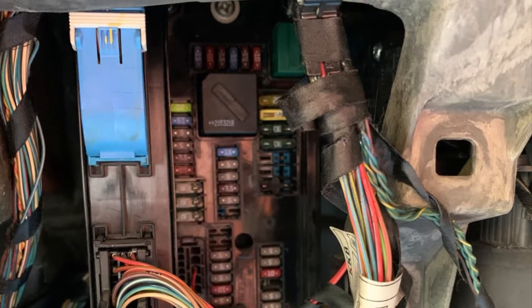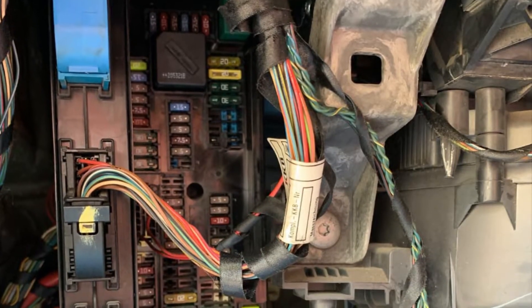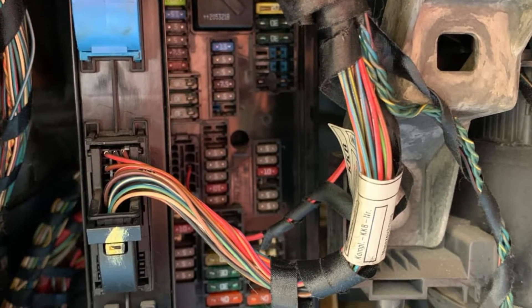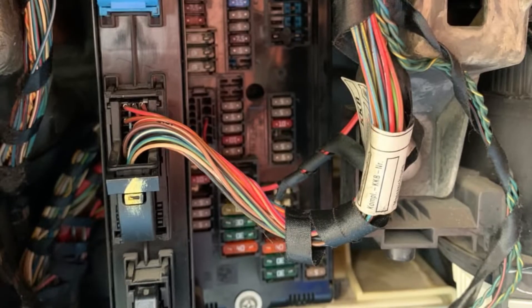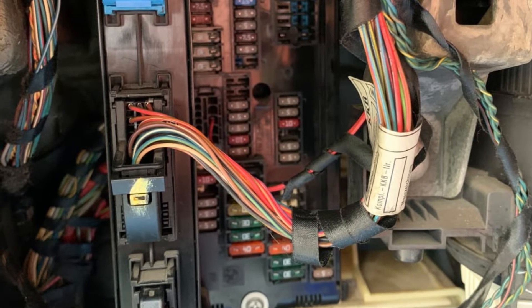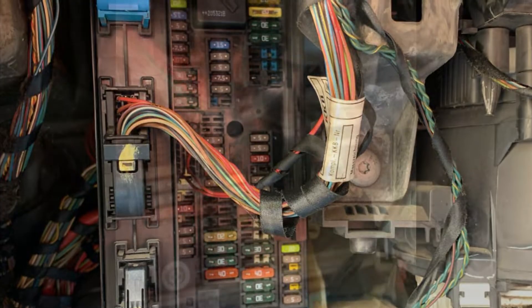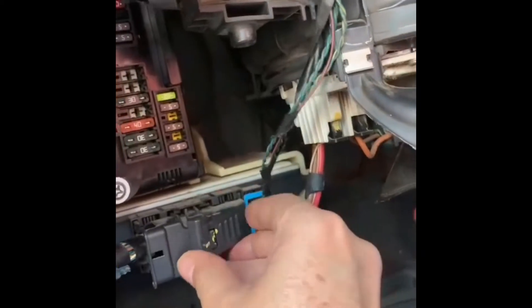To remove the fuse box, unscrew the two screws — one at the top and one at the bottom. These are not proper screws but a turn-and-lock mechanism, so you turn them anti-clockwise and they come out. To access the fuse box, you first need to remove the glove box. One screw is here and the other one is up there — unlock both of them and disconnect the connectors so you can pull out the fuse box as well as the junction box electronics.